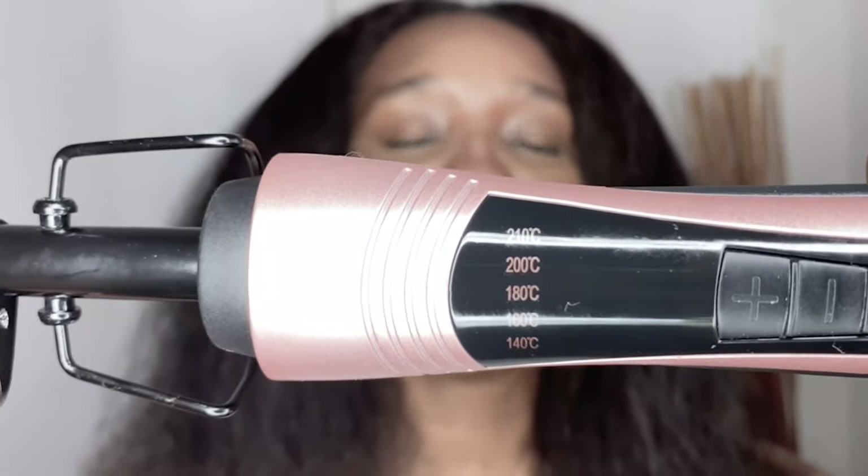You get an operation manual with it and it tells you the heat settings and how to use it. I'll be leaving the link to the website down below in my description box. The cable is tied up with a nice little velcro strap. I also like that it has a heat rest so you can rest it without damaging any furniture. The highest heat setting is for coarse hair — it actually states that in the pamphlet. Once I plug it in, the light will be flashing, and once it's heated up to the correct temperature the light will be stable.